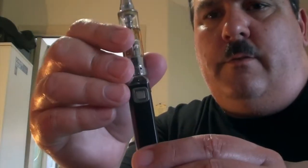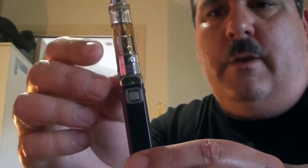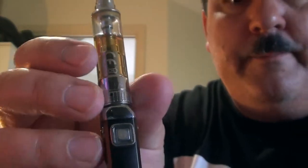Now this piece here — this is the K1 Aspire. If you have a look on there it's got a little K1 and then Aspire. We just undo that clockwise to remove it, and that reveals your battery.